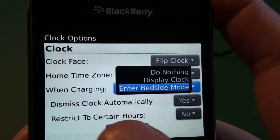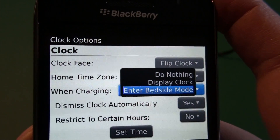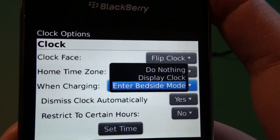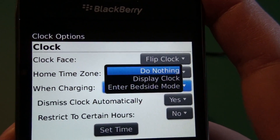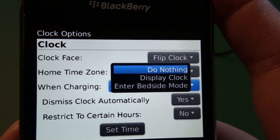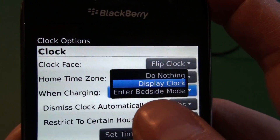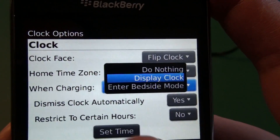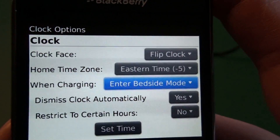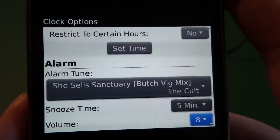Here we have the option when charging — this means when it's plugged in. It could be USB or just through a wall charger or the charging pod like we have here. You can do nothing, display the clock, or enter bedside mode. Do nothing just means it's going to be plugged in and charging, it'll just keep all the settings you have set normally. Display clock will keep the same settings as far as profile, LED, all that good stuff, and it'll just show the clock on the screen. And then we have enter bedside mode, which is what we're going to leave it at here, and we'll scroll down and set up that.